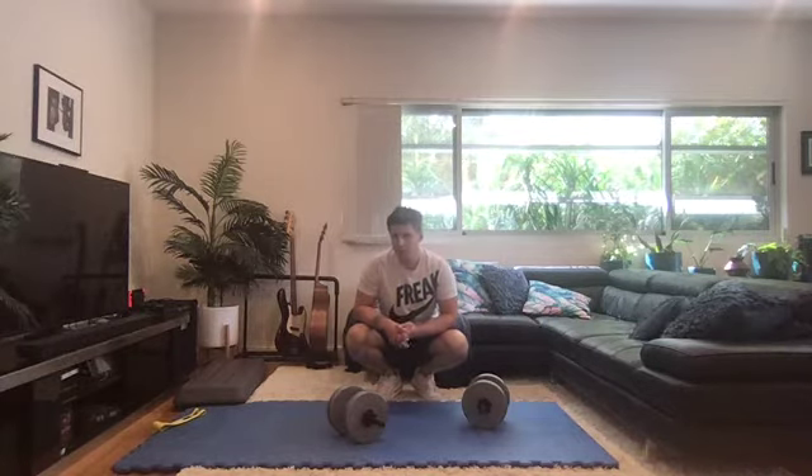You can do this in straight sets or you can do it as a circuit. I personally find it better using it as a straight set type of workout. It'll take you a little bit longer but you'll get a better training effect for each set. You will get a sick pump though if you're doing it more as a circuit.